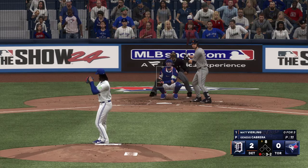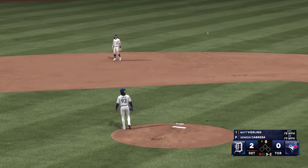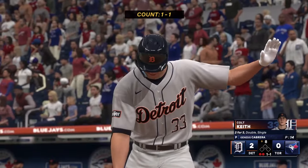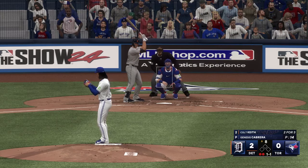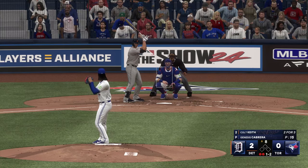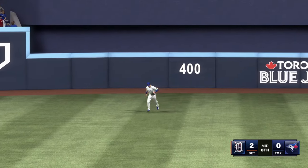Bases empty, one away — we're in the top of the eighth. On the ground to third — jump throw on target, nice play. Here's the second baseman Colt Keith. He deals right through there for a strike. In the air, pretty deep out to center field — Kiermaier brings it in and that's the third out.